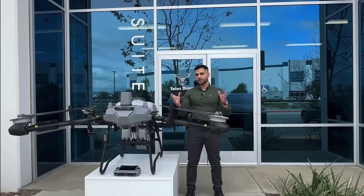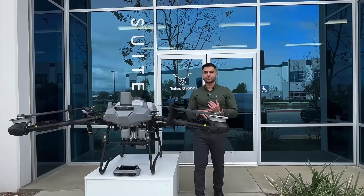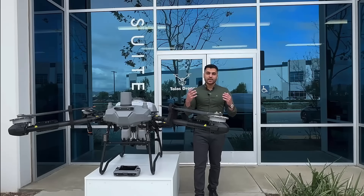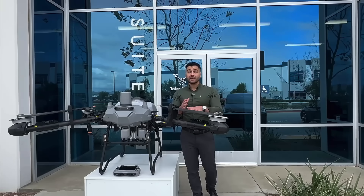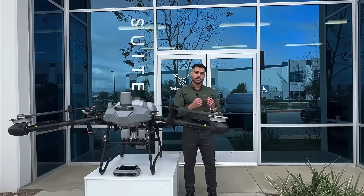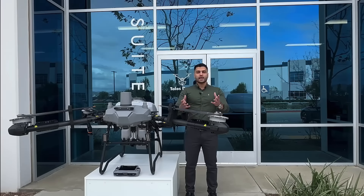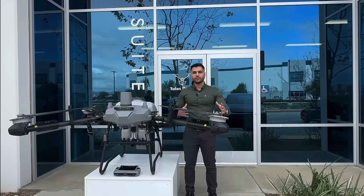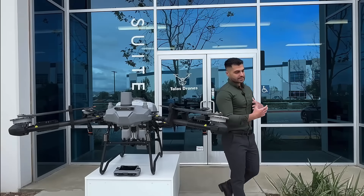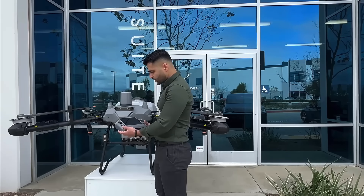The spreader gives you about a 26-foot swath and the sprayer a 36-foot swath. The spreader can hold about 132 pounds of solid material. For those watching who are familiar with drones or have been in the agricultural drone industry, one of the most important parts after quality and reliability is the user interface of the remote controller. This drone brings a very user-friendly interface — you don't have to relearn everything if you've used other drones before.